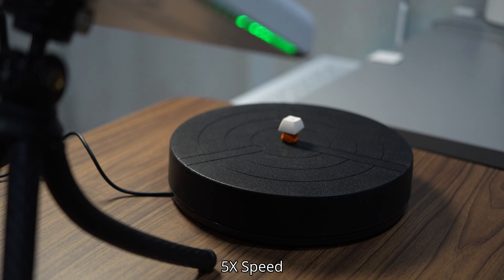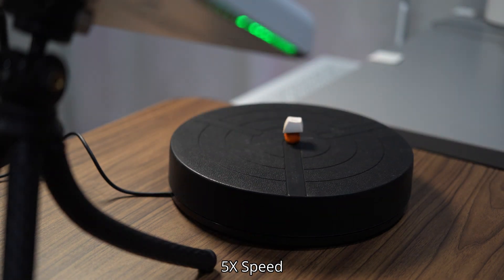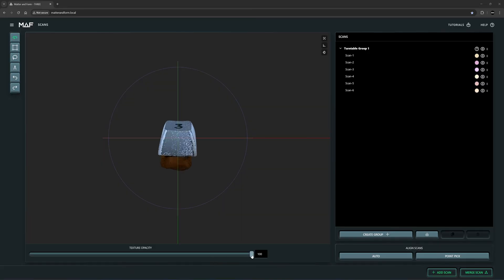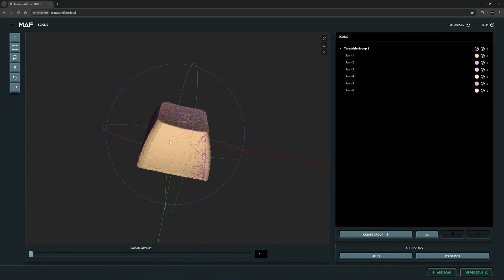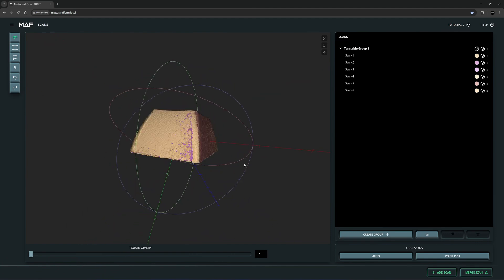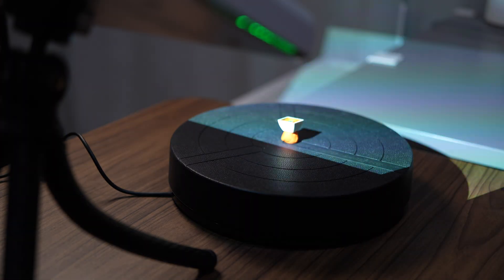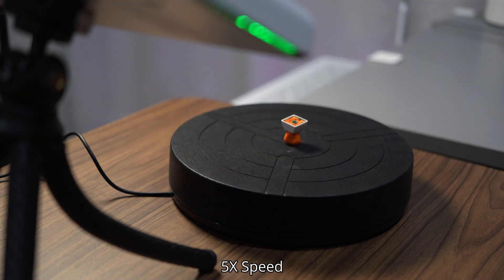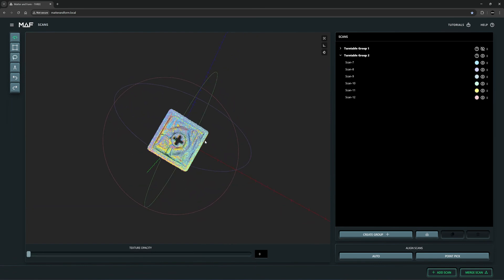Okay, next I will start the scan. It's a scan with color. I will remove the clay underneath using the lasso tool — select the clay and delete it. If I turn off the texture, you can see that all the point clouds align perfectly without any tracking markers. We have 6 scans here. Next I will make a second scan — flip this over. Okay, it's the second scan. I turn off the first one and delete the clay. Now we have a complete mesh and the location of the stem.